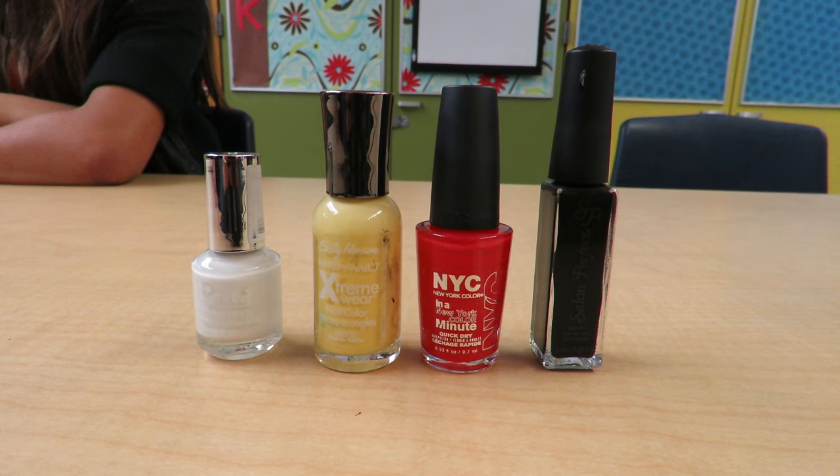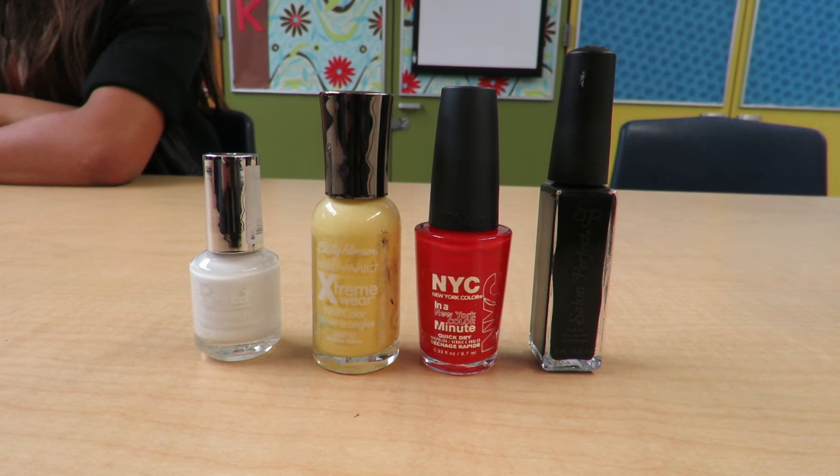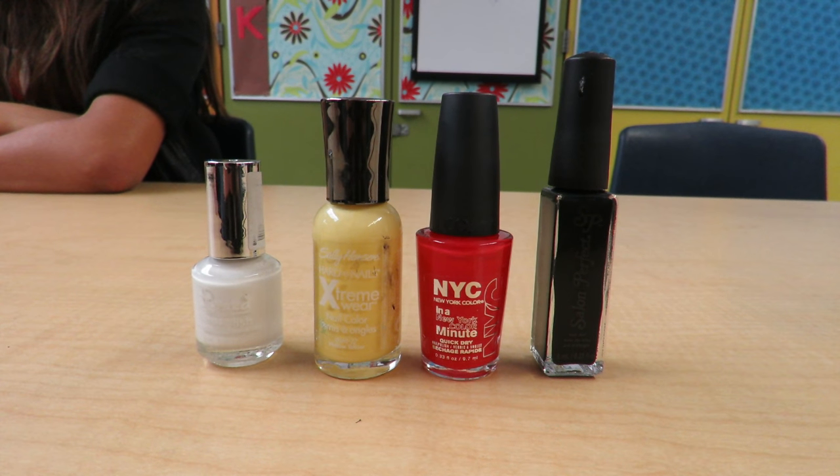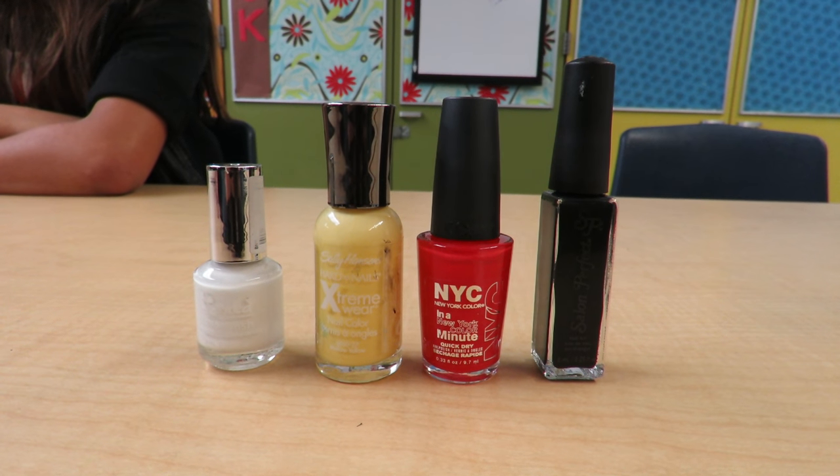For this nail tutorial, you will need white, red, yellow, light blue, and dark blue nail polish, a black nail polish striper, a dotting tool, and nail dots even if some aren't pictured here.